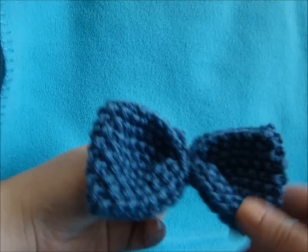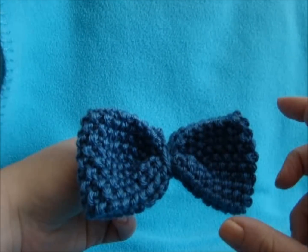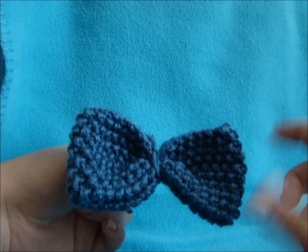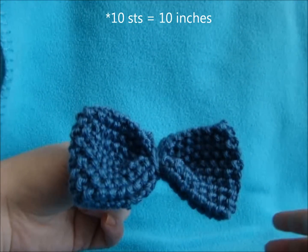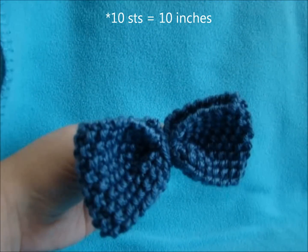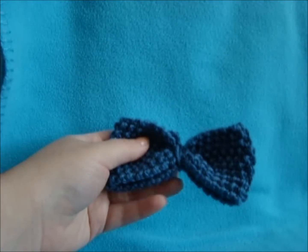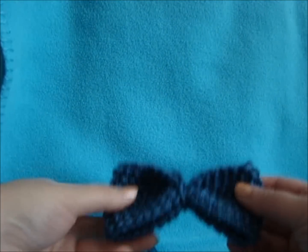You can do any size that you like. I would say as wide as you make them, that's the length — so if you do 10 stitches, then do 10 rows, or bigger or less. These would look perfect on headbands, barrettes, hats, gloves, even at the end of a scarf.